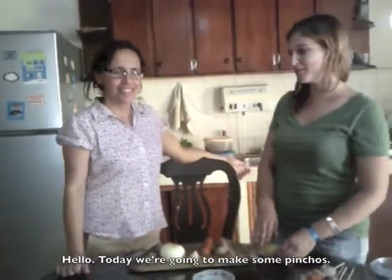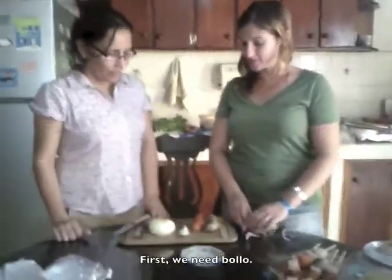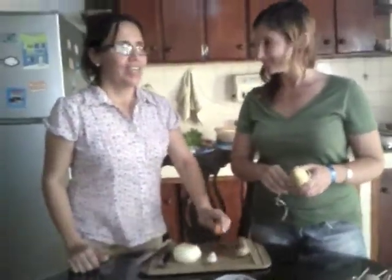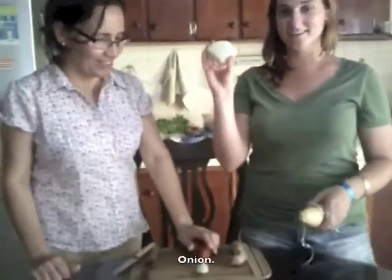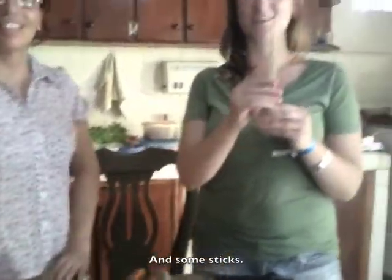Hello. Today we're going to make some pinchos. So first, we need bollo, chorizo, onion, butifarra, and some sticks.